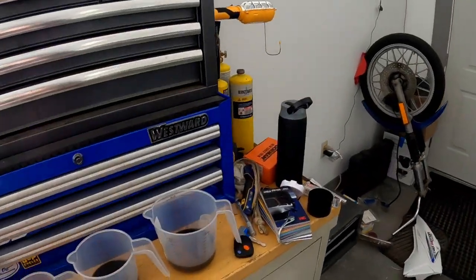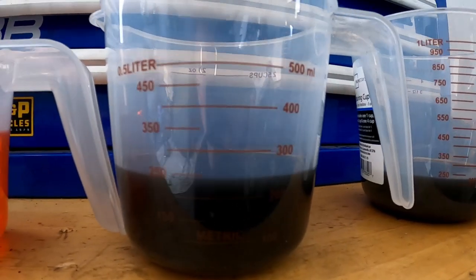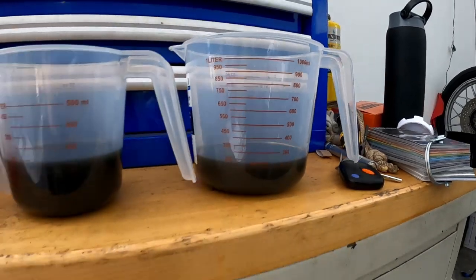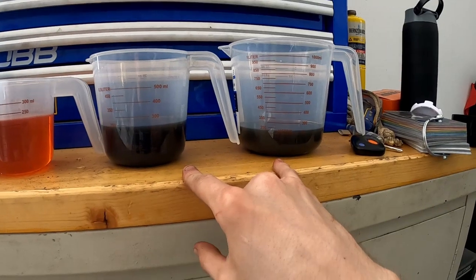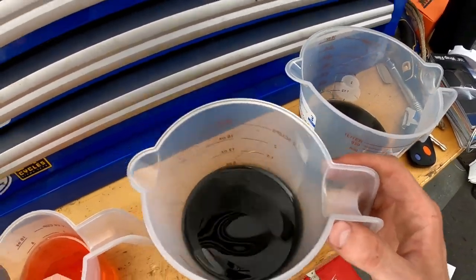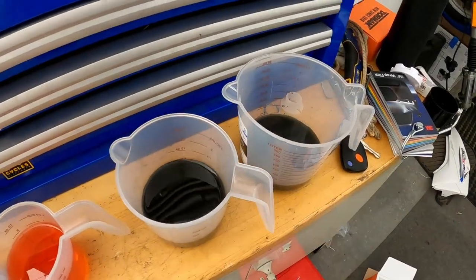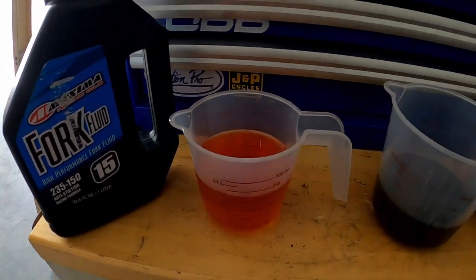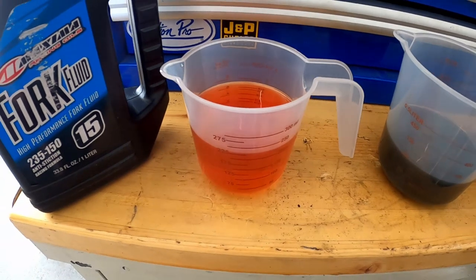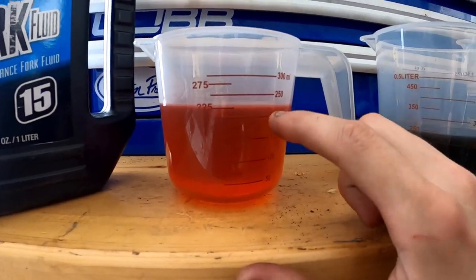I wanted to show you guys the fluid I drained out. The right side fork had just under 250 milliliters, and the left side fork had about 225 milliliters — you want those to be identical, so they were about 25 milliliters off, which is definitely enough to make a difference. Also, the fluid that was in these things is a grayish-green color — super strange, not what fork fluid is supposed to look like. If we look at my Maxima 15-weight, it's a very different yellowish-orange color — definitely supposed to look like this. I've got 225 milliliters loaded up and ready to go into one of the forks.